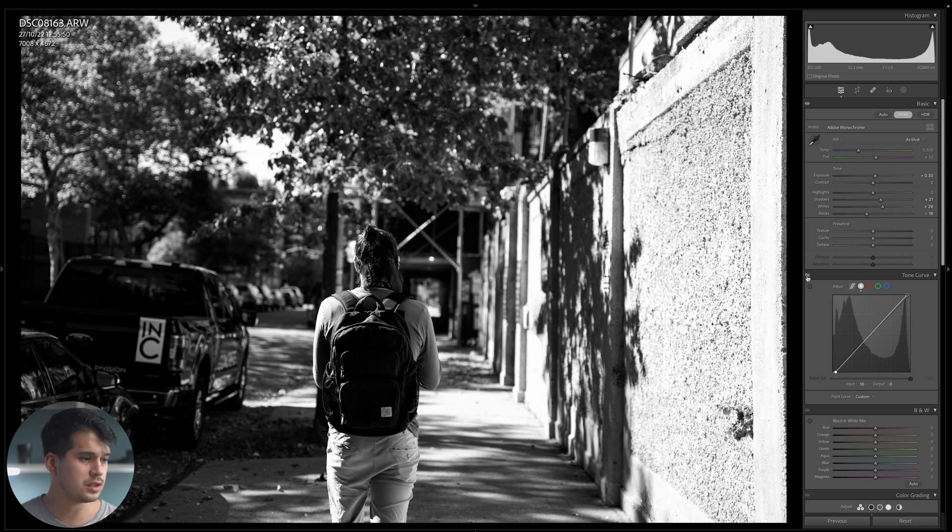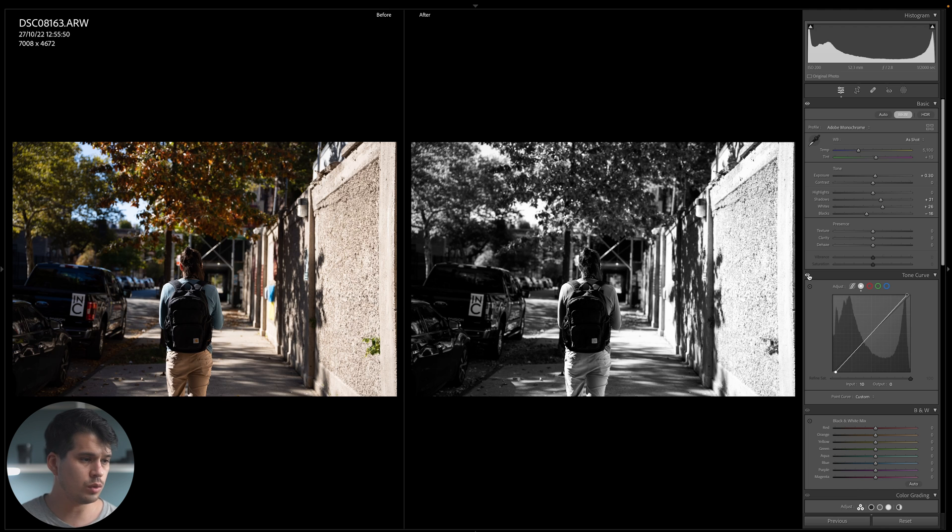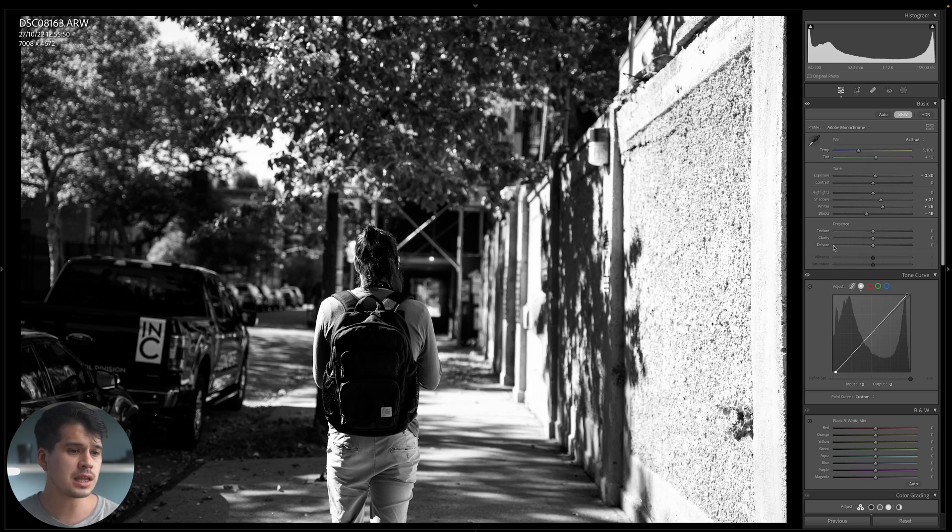You can deactivate the tone curve to see before and after — it's very punchy and dramatic. With Y on your keyboard you can see what we're doing and we're getting there with the exposure and contrast. Next, we're going to move up to the Presence tab. Just a disclaimer: the Presence tab for this preset is completely optional, but I am going to use it. It has Texture, Clarity and Dehaze, which will affect how sharp and contrasty our image looks.